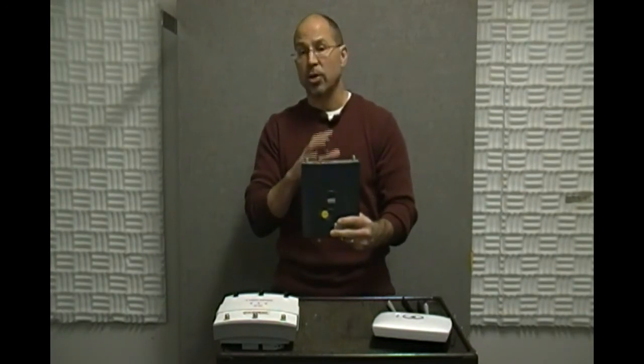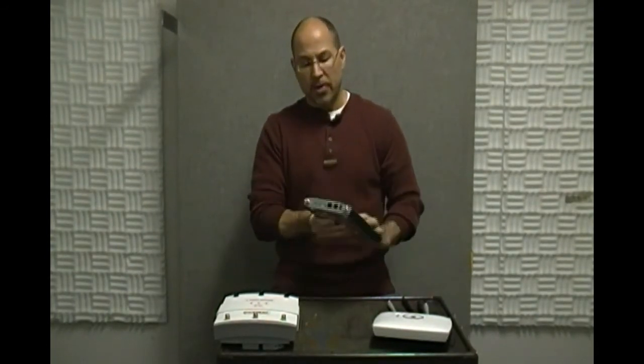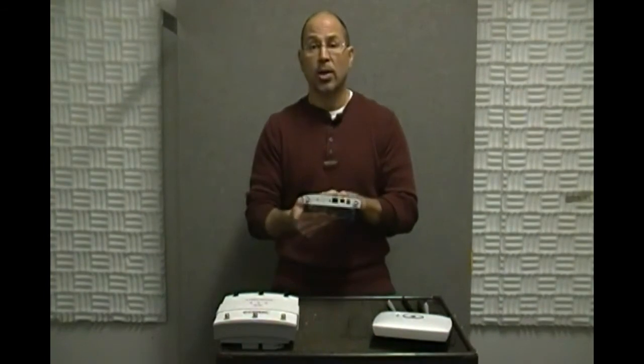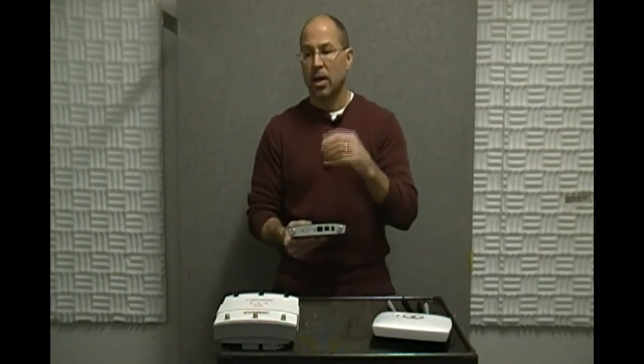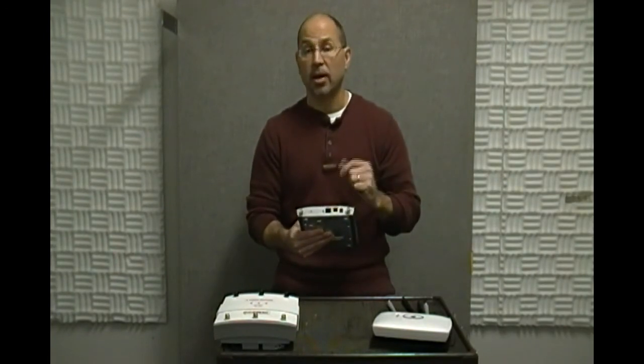The 2.4 GHz interface is called, when you're consoling in and configuring the device, dot11 radio 0, or int d0 for short. The 5 GHz side is interface dot11 radio 1, or d1 for short. We've also got our Ethernet interface, our console, and our power port. Usually what we want to avoid is using that power port, because that means finding an outlet. So what we prefer is a Power over Ethernet enabled switch to power up this AP.